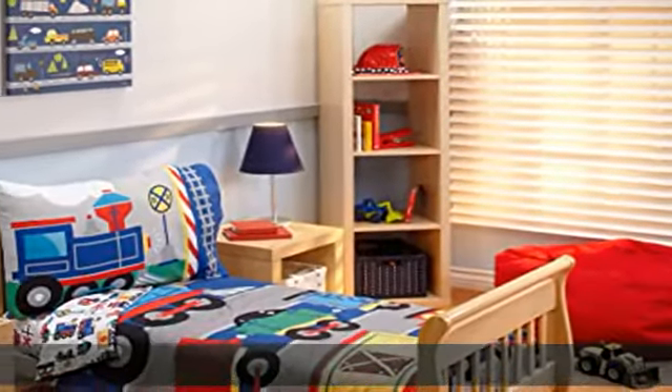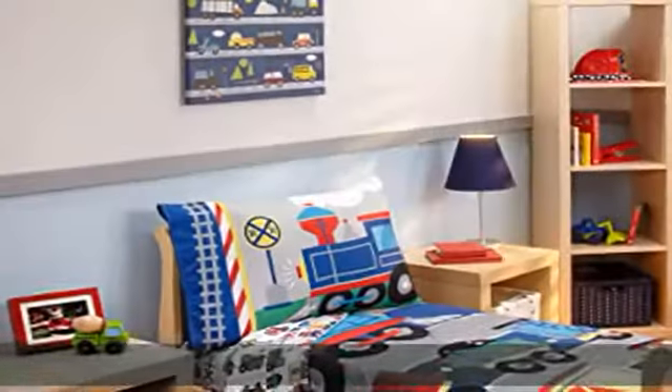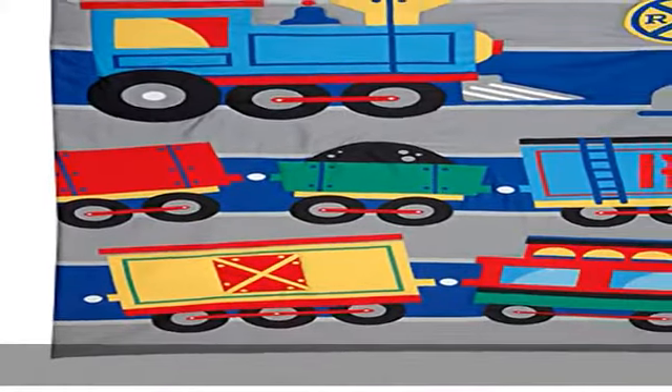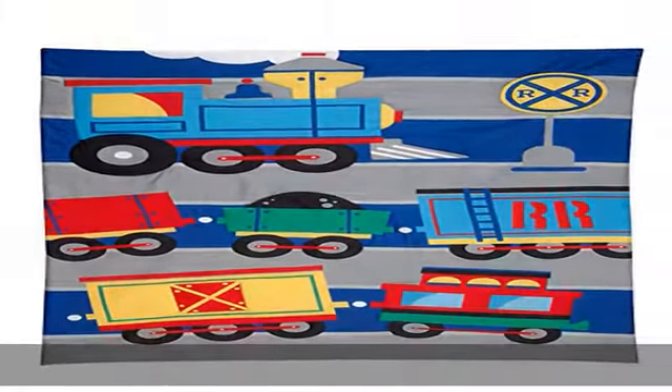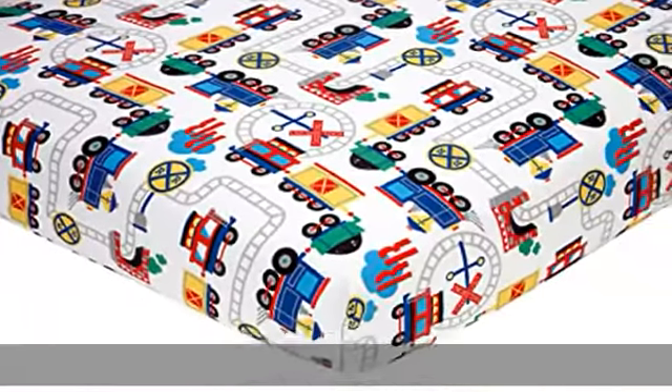About this item: 100% polyester, imported. 4-piece set includes quilted bedspread, fitted bottom sheet, flat top sheet, and standard size pillowcase. 100% soft polyester microfiber. Fits a standard size toddler and crib mattress 28 x 52 inches, quilt 42 x 57 inches.